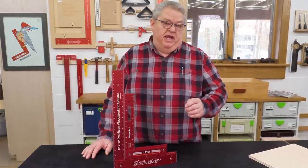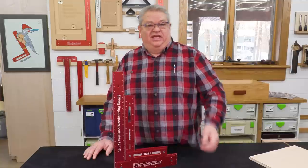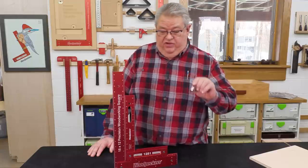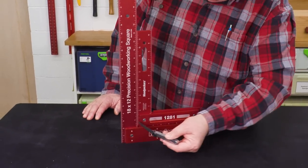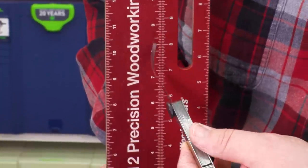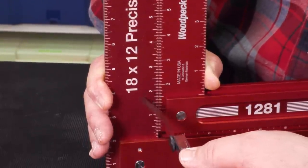Woodpecker squares are made to a tolerance of 0.0085 degrees. The easiest way to measure that is in deviation over the length of the blade — 0.0085 degrees on a 12-inch square is a little less than two thousandths of an inch. This is a one-and-a-half thou feeler gauge, and you can see I can't fit this between the two squares anywhere along the edge, so this is well within that tolerance.